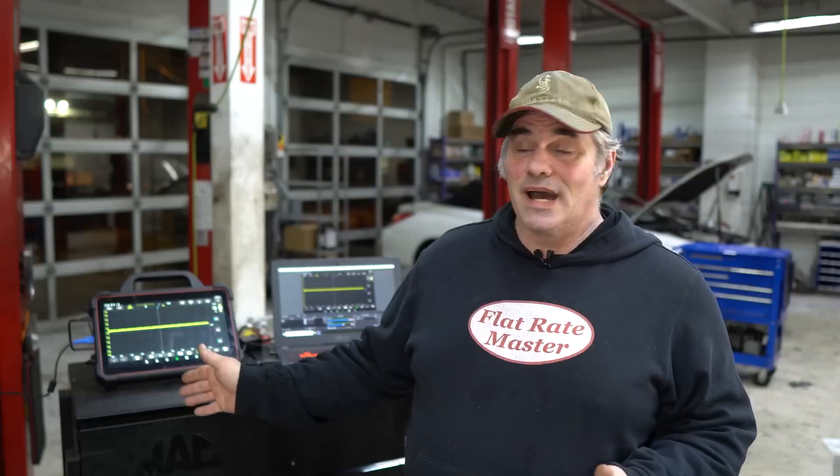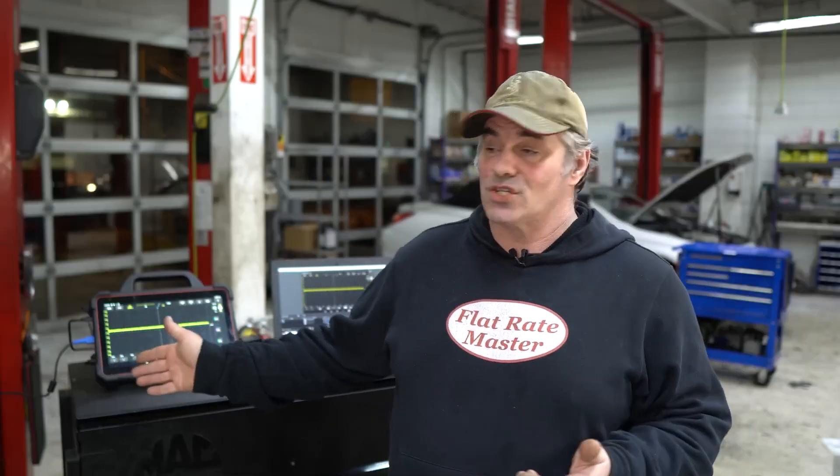...it's a broken vehicle, but not for what we're talking about because I created the problem. The problem I created was a cam sensor fault code — I unplugged it. Now let's say we're using the Launch tool.